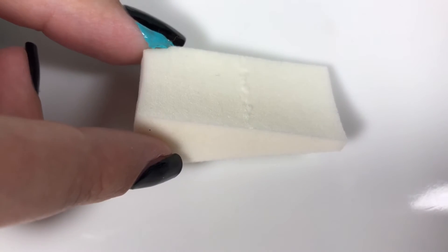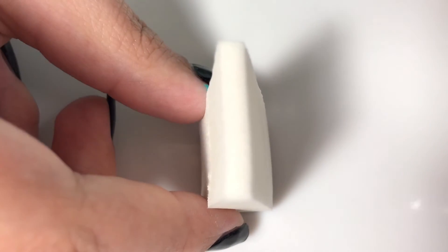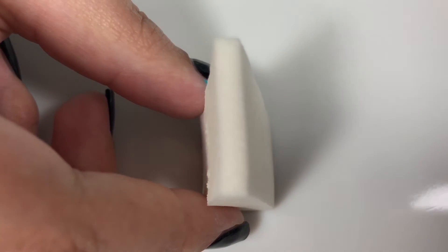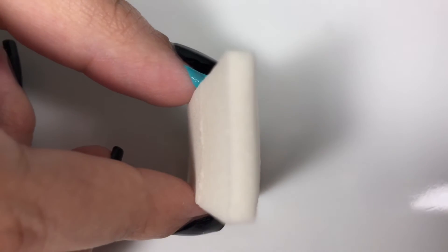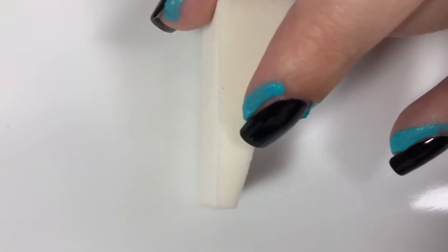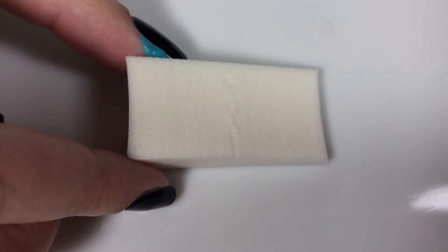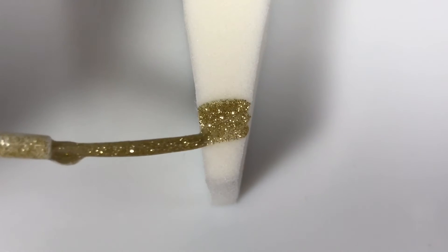As I mentioned before, we're going to be using a sponge to do the glitter gradient. I like to use a sponge like this — it's a cosmetic wedge, and it's the same thing you would use to do a regular gradient with regular polishes. But we're going to be using it a little bit differently. I like to use the tip of the sponge, which is the smallest part, and I like to use the side of the sponge to get the perfect grip so that the sponge is able to really focus on one area of the nail instead of applying glitter to the whole thing.